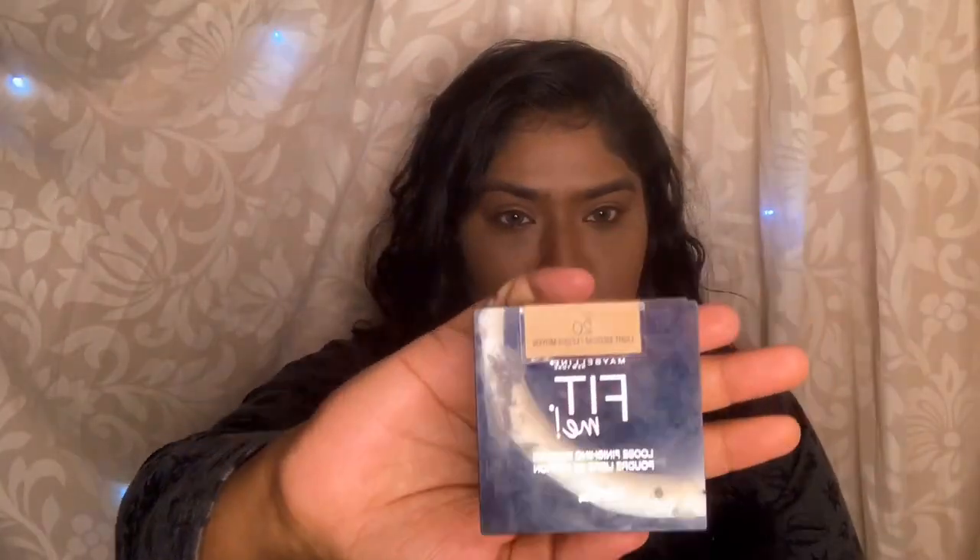Blending is perfect. Now I am going to use Maybelline Fit Me setting powder. The formula is very fine and for dry skin it is very good.